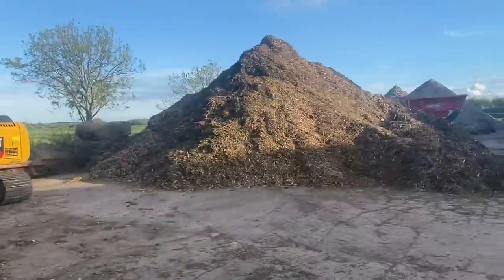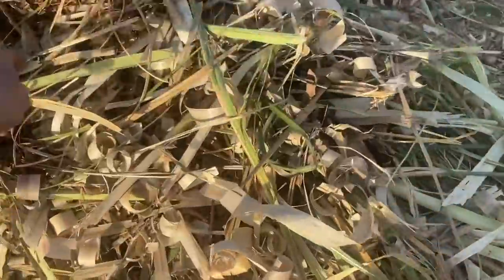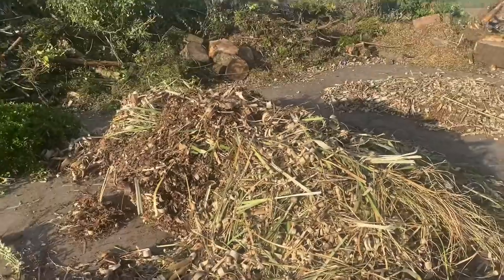James has done a bit of chipping this afternoon, got some more of this stuff coming. Can't put this through the chipper because it just turns to rope, so we'll have to put that in the skip out of the way and compost that.